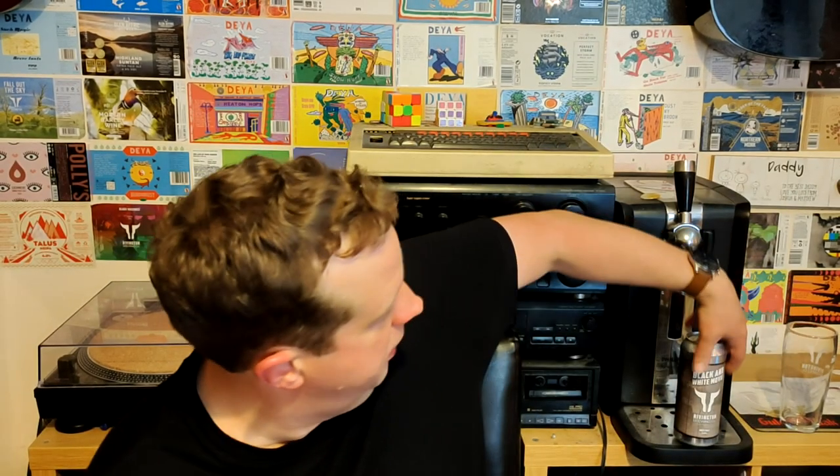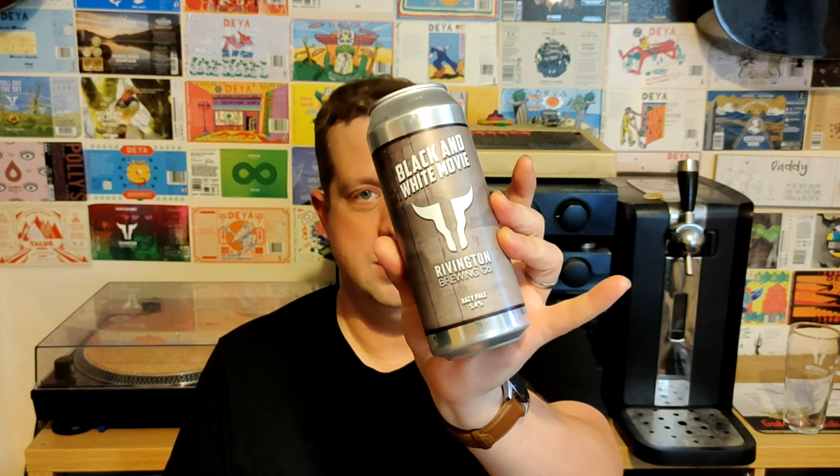Good afternoon, Basic Beer Geeks. It's Basic Beer Reviews here, and we're going to be doing another one today. I look a little bit red-faced and a bit sweaty. I've been out in the garden, but I've just nipped into the studio to review this Black and White Movie by Rivington that I just got today. Very excited to try it.